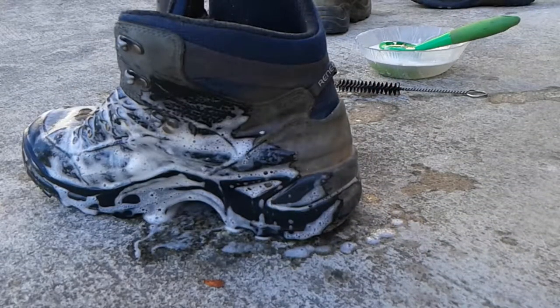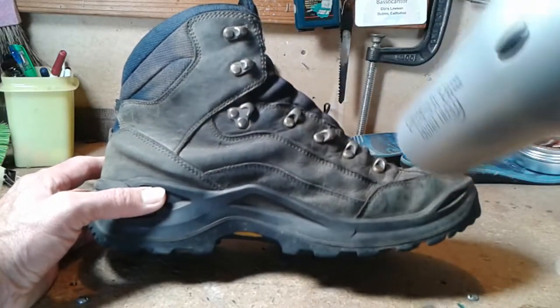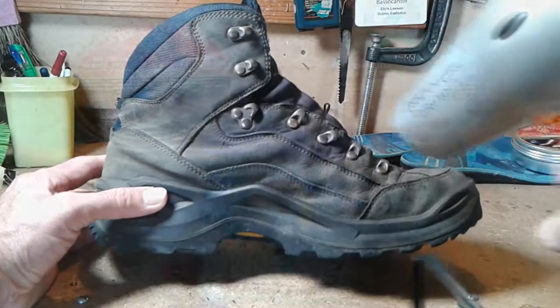Now before applying the beeswax, you want the boots to be pretty hot. Here I use a hair blower. You can also just sit them out in the sun if it's a warm day.